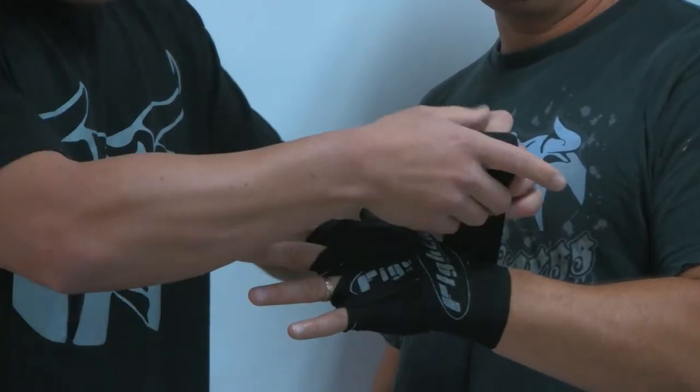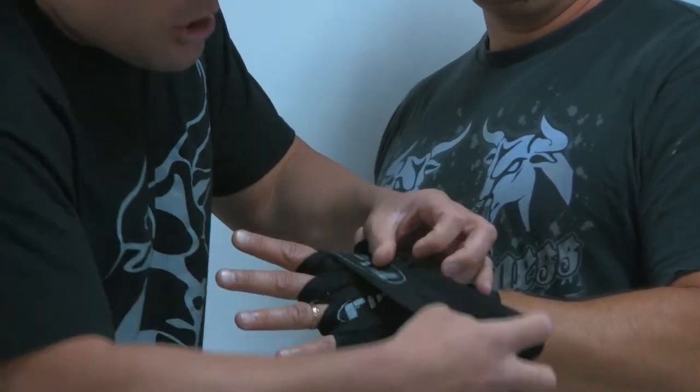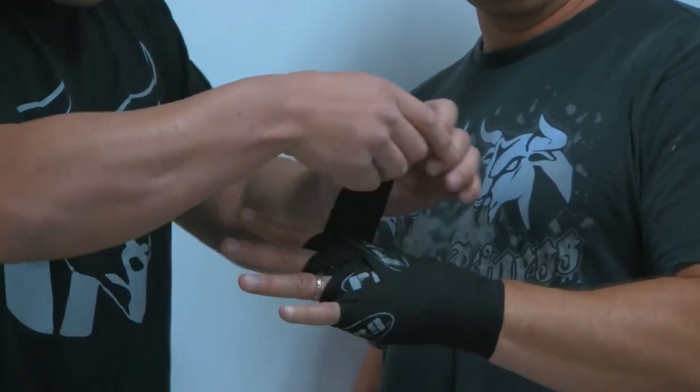Step five ties it all in. We go to the top knuckle, around the back, we get a good nice cross, checkpoint. And we're just going to keep repeating this, guys, until we've run out of wrap.